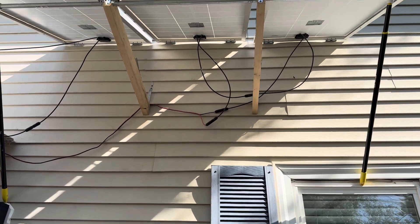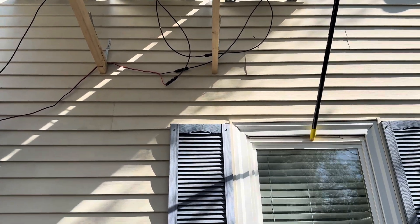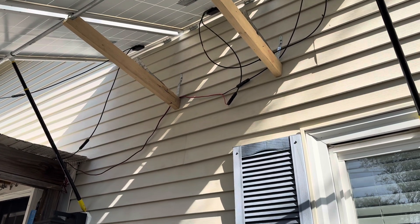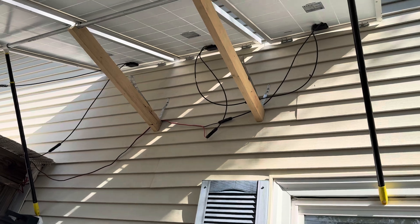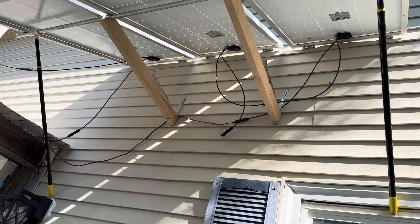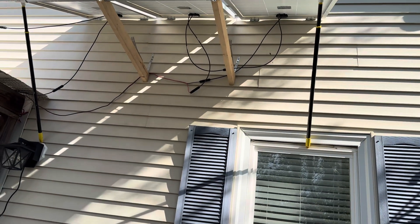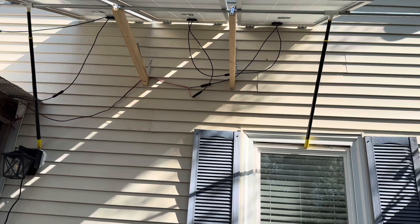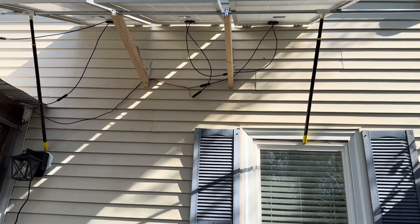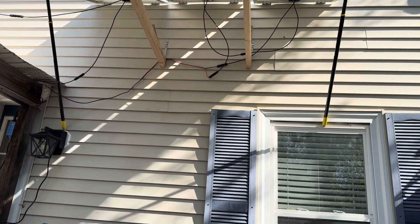Right now I temporarily have them held in place with these two 2x4s, and I just have some metal strap on it so if wind comes from below it doesn't blow it upward. Right now in summer there's not much wind here, but in winter it's a lot — sometimes up to 45 or 48 miles an hour — so I just wanted a way to hold it in place in case a gust of wind comes from below and tries to push it up.